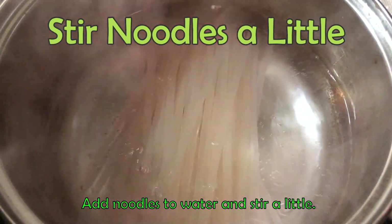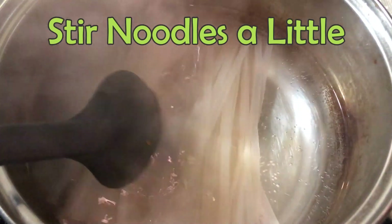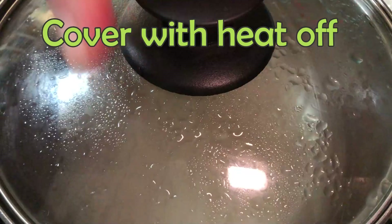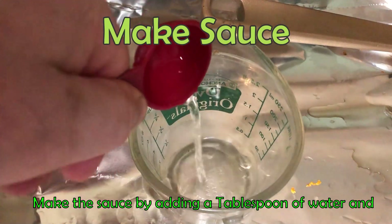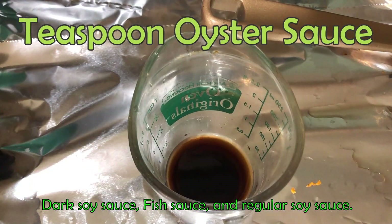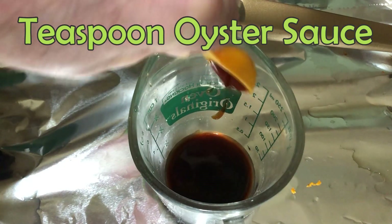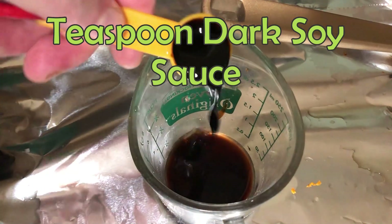Add noodles to water and stir a little. Make the sauce by adding a tablespoon of water and teaspoons of low-sodium soy sauce, oyster sauce, dark soy sauce, fish sauce, and regular soy sauce.